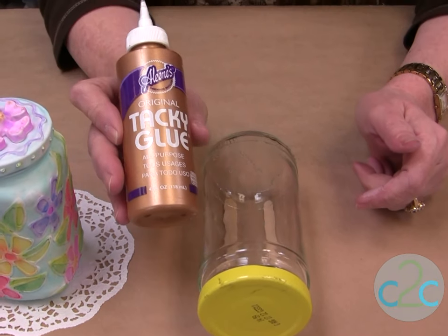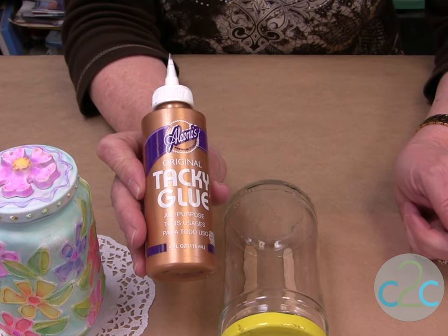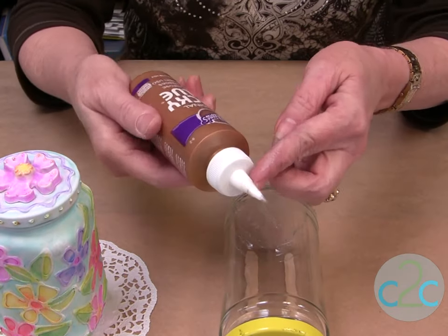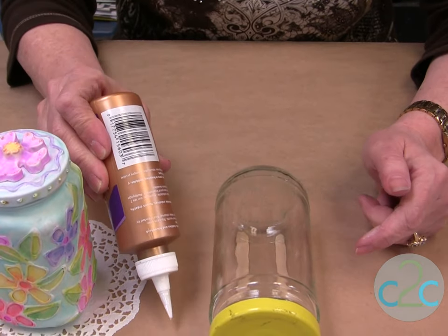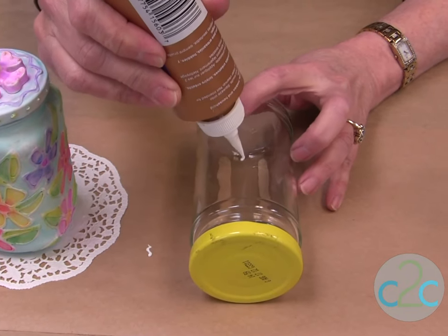I'm using Aleene's Original Tacky Glue in the gold bottle. I like this one the best because when I'm using the glue and it dries, it just holds its shape better — it has a better embossed look. Be sure you put a nozzle of tape on, and that gives you a really fine line. Always test it first and then just start to do your pattern.